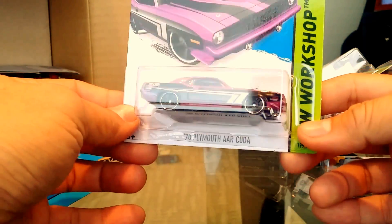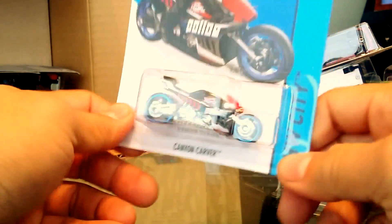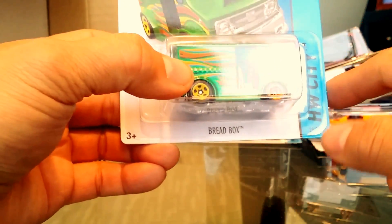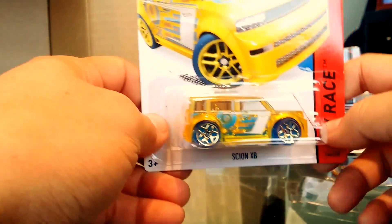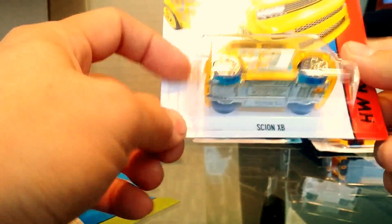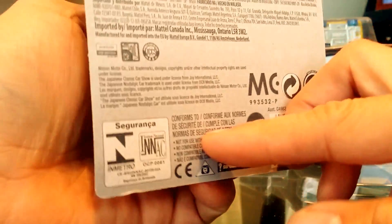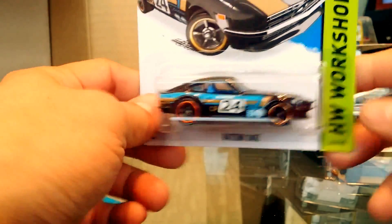We have the Porsche Panamera, and then a Plymouth Barracuda 1970 in a really cool iridescent purple — that's awesome. The Canyon Carver in a police-branded version. We also have the Bread Box with different colored wheels, part of the Art Car series. Then the yellow Scion XB X-Racers, which looks pretty cool. And the Datsun 240Z redone with some awesome tampos, part of the Then and Now series.